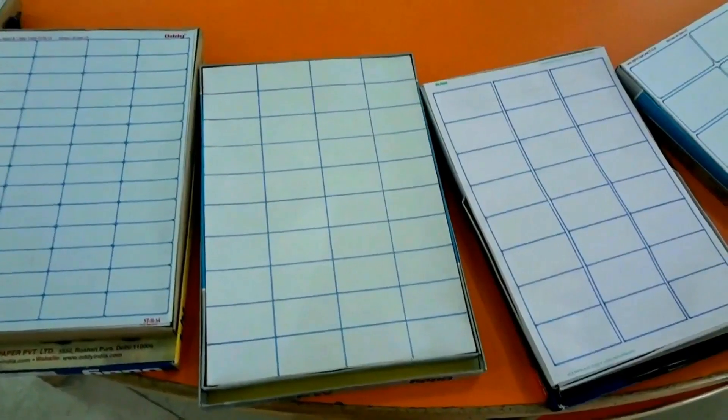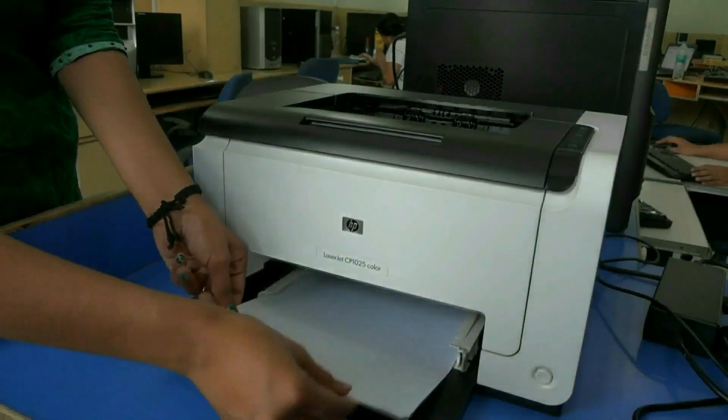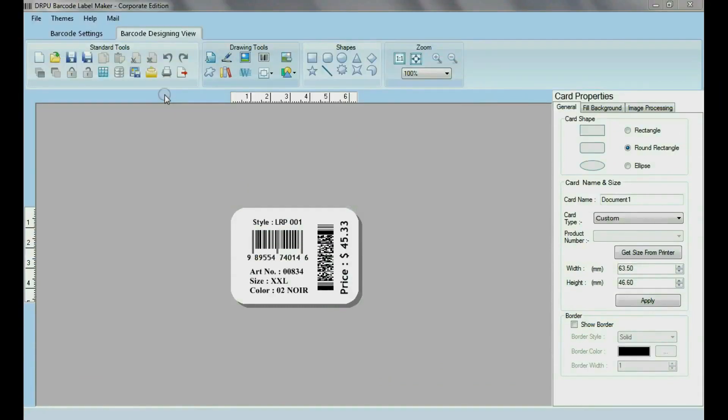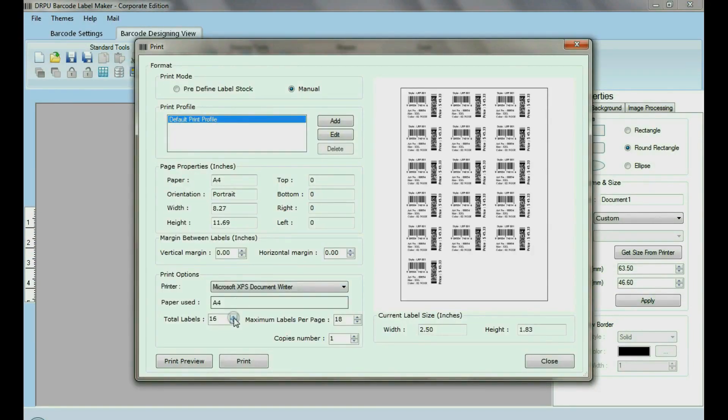Just follow a few simple steps. Put sheets in the printer. Design the barcode that you want to print. Now go to print and change the printing settings according to your sheet label dimensions.